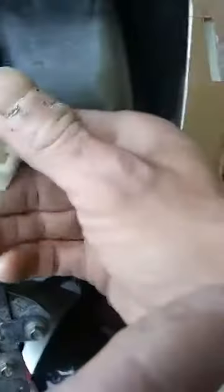A good way to get around that is to find the switch connector — the part that goes into the back of the switch — and pull out the red and the black wires.